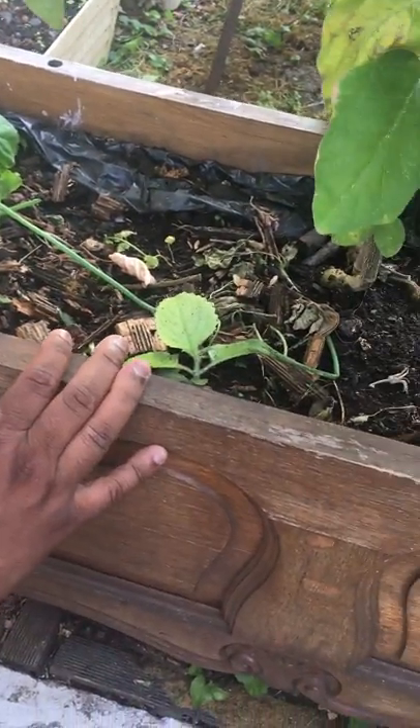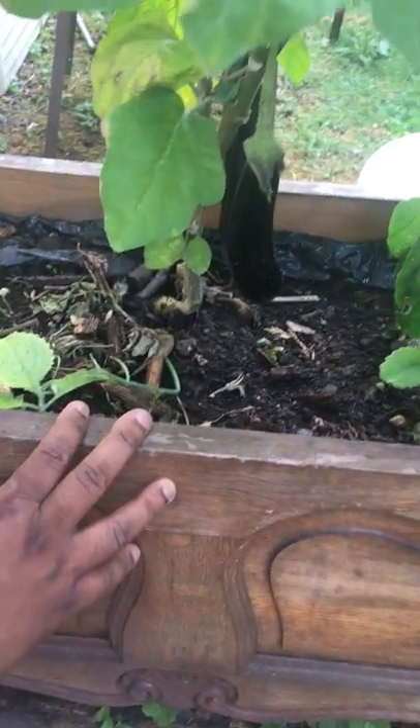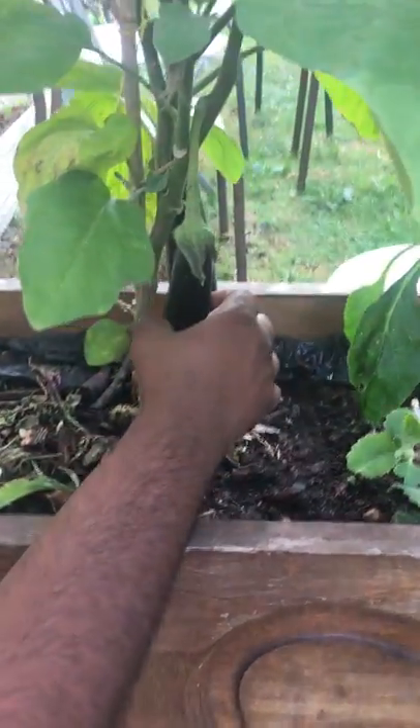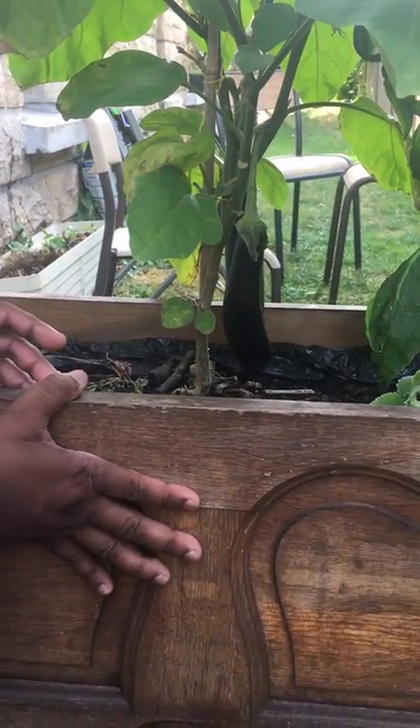We are talking about Tamil Puthi. We can tell you about Tamil Puthi. This is about 500-600mm.